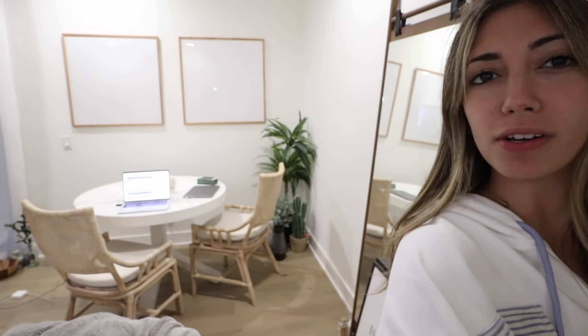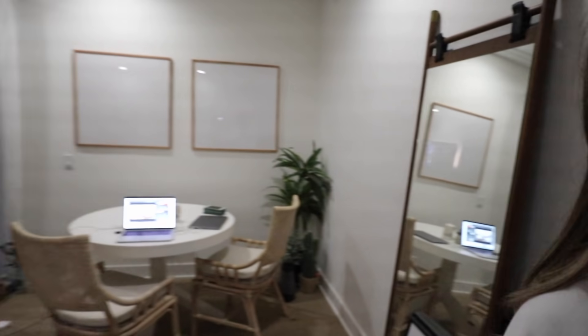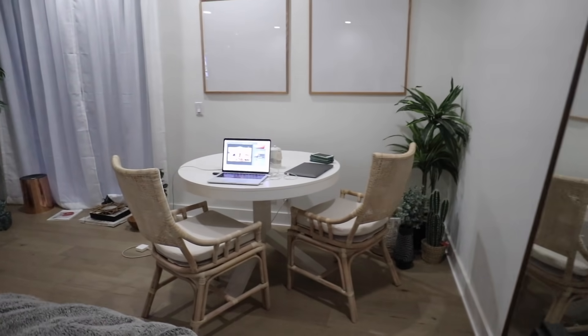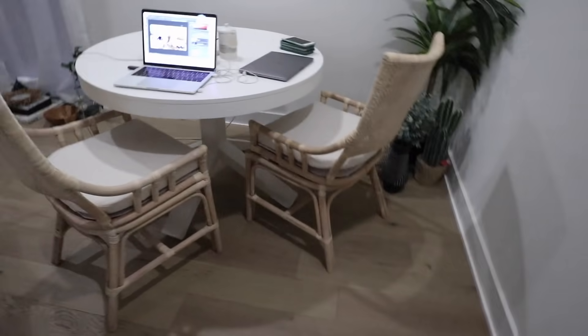It's been a couple of hours and we removed the rug from under here. I think that looks better - cleaner. Let me know what you guys think of the before and after. That little area looks so cute. I think we are going to keep the chairs, which is funny because I was dead set on returning them, but I actually think they look pretty good. We'll put them together since they're not even attached right now.